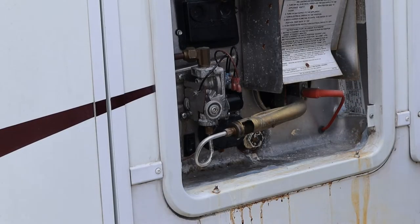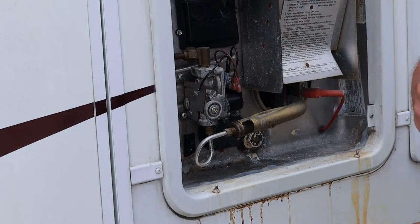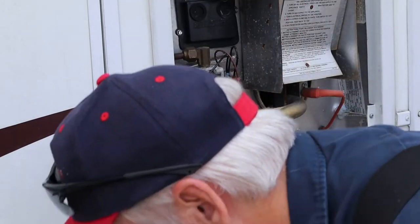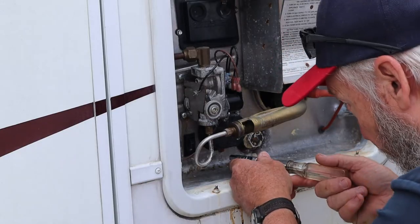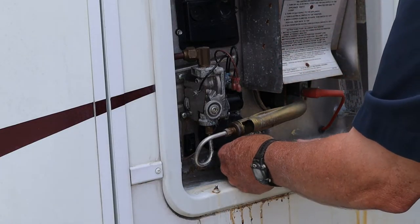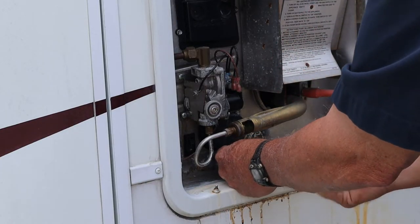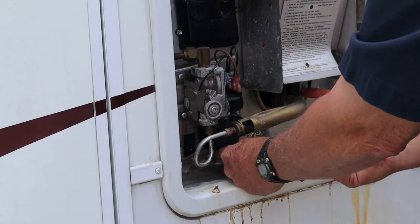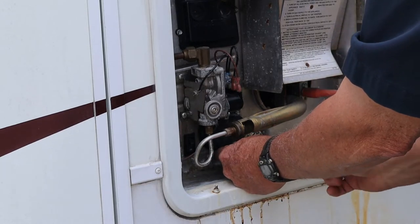It's a Suburban SW12DE. So the first thing we're going to do is access the heating element right here — that's the easiest place to check for AC power. There is a little rocker switch right there, and it is on.